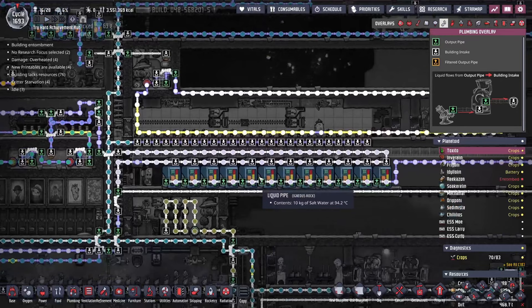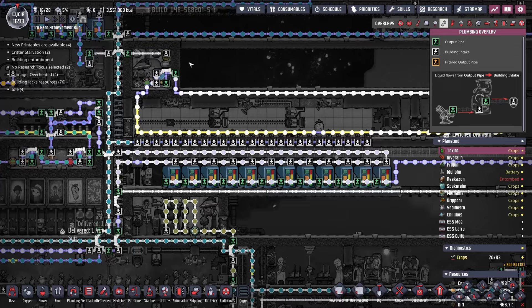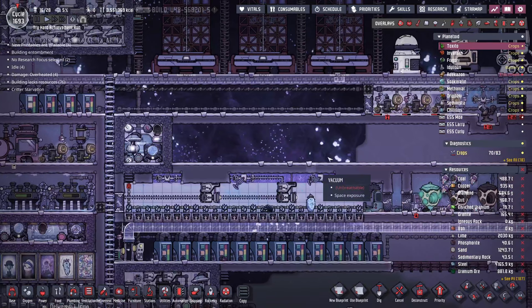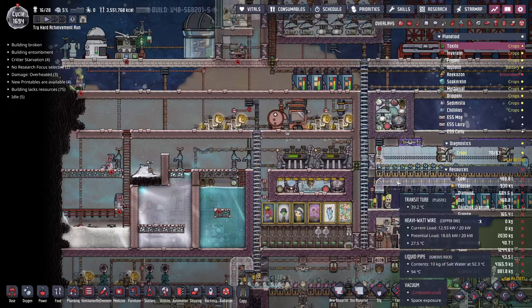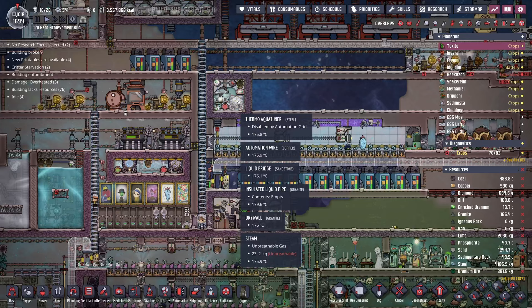It would be great to get some super coolant in here instead of brine, but there's no room up here to put a steam turbine because all of this area gets superheated. I might be able to put a system over here and just run the coolant lines all the way over, and that way I can completely get rid of this. Maybe I'll work on that a little bit in the background.